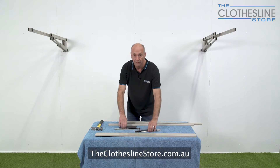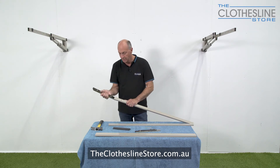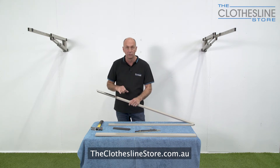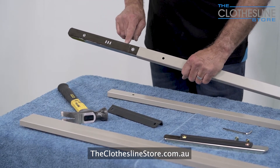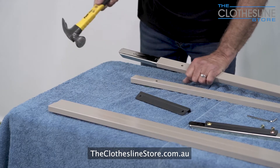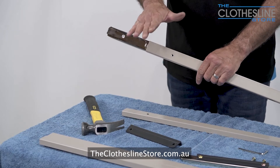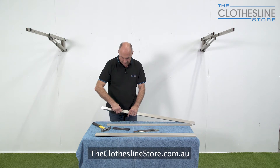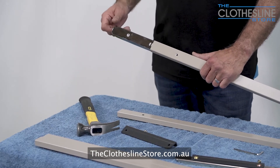Remove the cover from the inside joiner and take the screws out. Place the joiner at the end of the spreader bar so you can line up those two holes. When you tap this in, it's really important to line up the holes — don't go too far. Keep it in line so you can put the screw through.